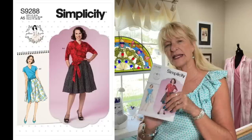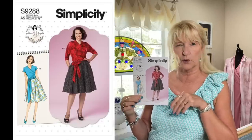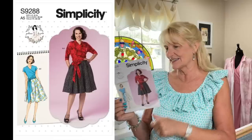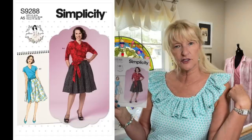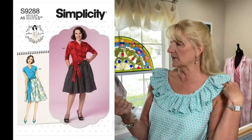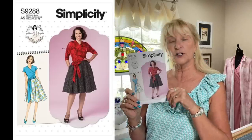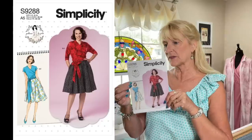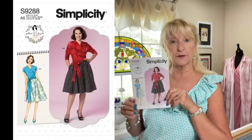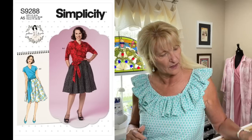My mother always used to say, 'If wishes were horses, beggars would ride.' Simplicity 9288 is a Gertie pattern. The wrap top calls for jersey but the skirt calls for a woven. It's just my oldest daughter's style — it has an extended shoulder or dolman sleeve option, and the wrap comes up really high. I've heard you need to extend the bodice a little because it may hit right at the waist.